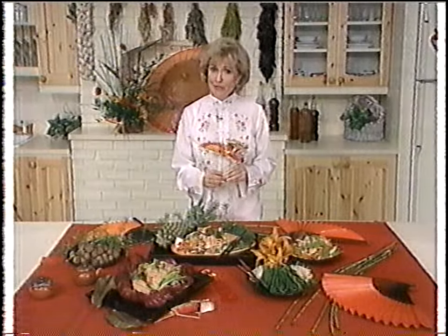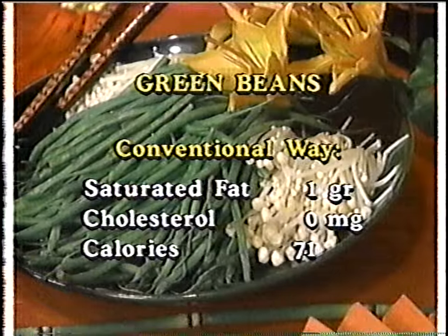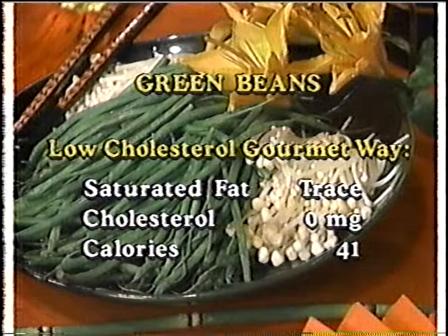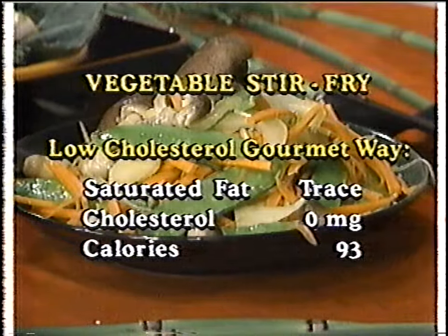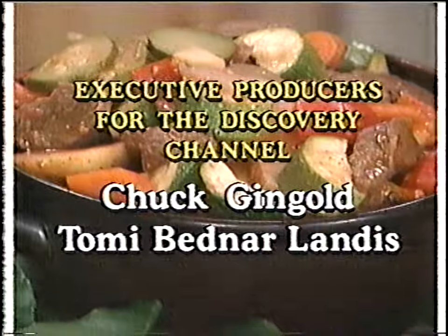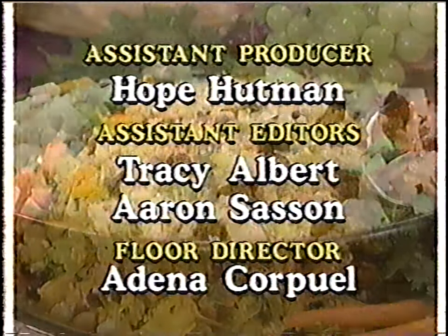I'm sure you learned a lot about Asian food today. I hope you'll venture into an Asian market and take advantage of all the wonderful foods they stock. If you made green beans with butter the usual way, they'd have one gram of saturated fat, zero cholesterol, and 71 calories — but made my way, just a trace of sat fat, zero cholesterol, and 41 calories. Vegetable stir-fry the old way: four grams of saturated fat, 31 mg of cholesterol, and 250 calories. Made the new way: just a trace of sat fat, zero cholesterol, and 93 calories. Until next time, I'm Lynn Fisher. Be well. Next on the Discovery Channel, join hosts Beverly DiGiulio and Lisa Nalen for Easy Does It, then Lynette Jennings on HomeWorks.